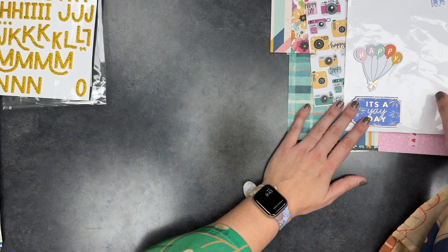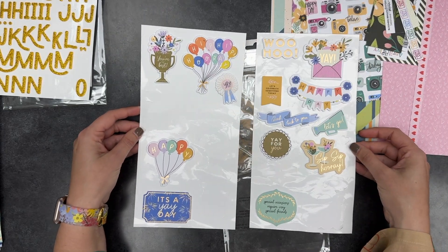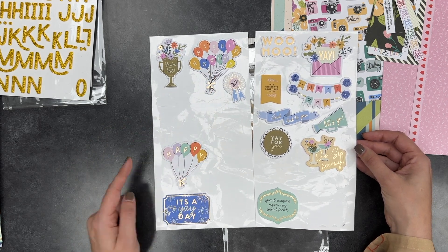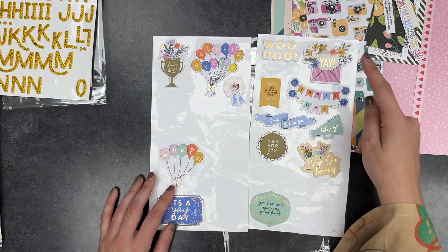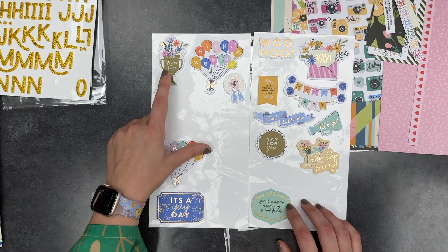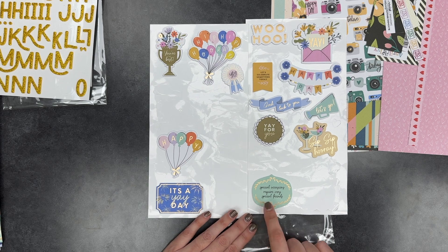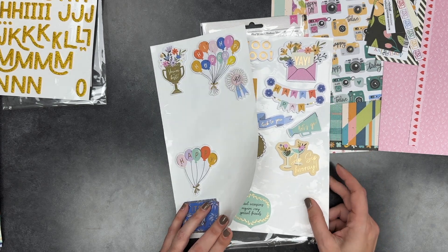With the foam thickers I was impressed by how many I used — I still have plenty left. I will probably put a lot of these with my birthday stuff because hip hip hooray, happy, it's a yay day — those would work. I definitely see myself using Woohoo, but some of these I don't know. I might de-stash because I can't see myself using a trophy sticker or giving a card with a trophy. I'll probably split this up and keep what I'll use and de-stash the rest.